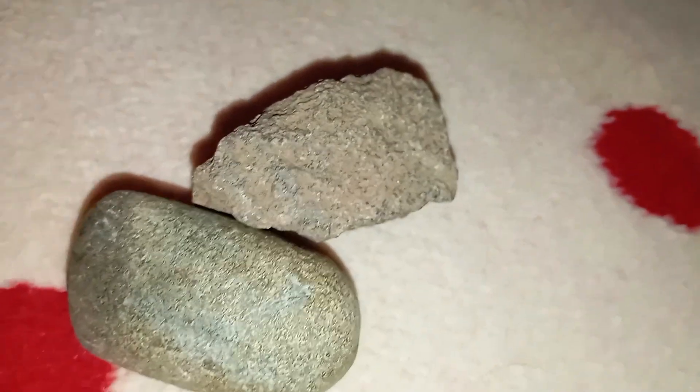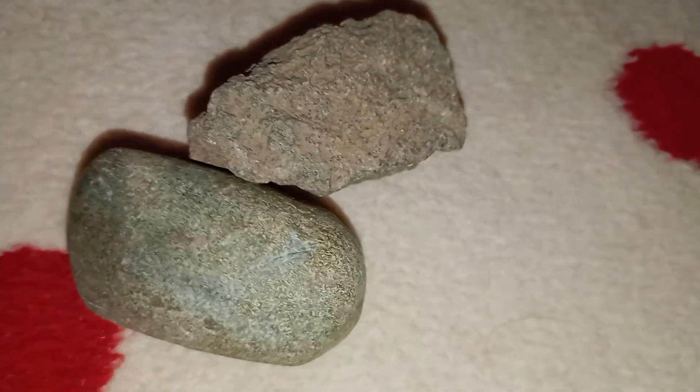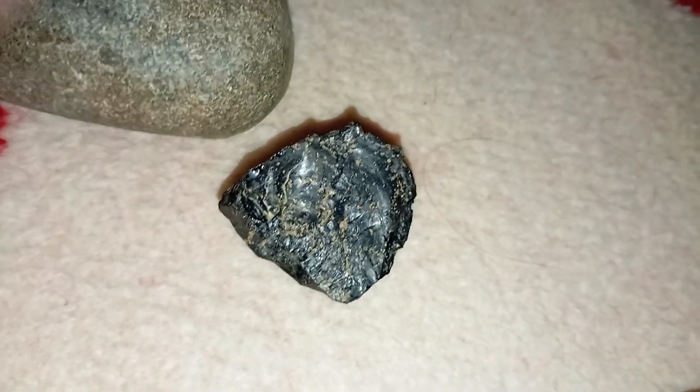Shine a light through it. Hold your stone against a strong LED light. A real carbonado diamond will not allow light to pass through, appearing completely opaque. Fake black stones or crystals may let some light leak through the edges. This test is especially useful for distinguishing carbonado from black spinel or tourmaline.